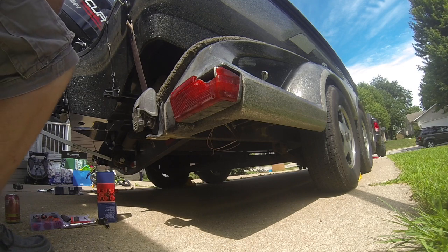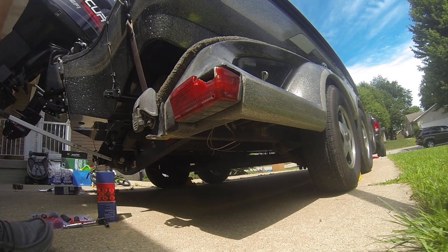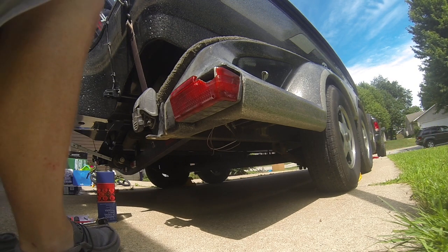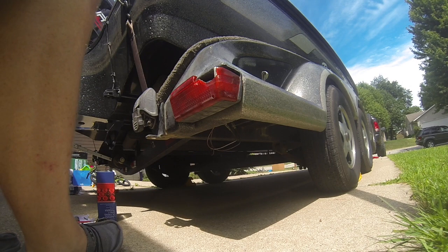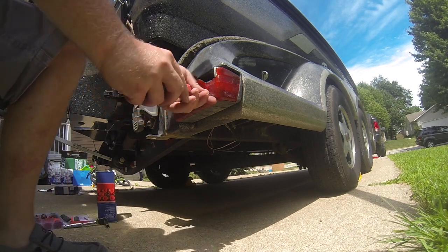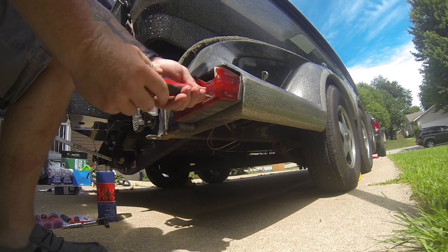As you can see, these tail lights are all busted up — this one was cracked, the other one actually worked fine. But for the price of putting a bulb in, I could just spend a little bit more and put brand new LEDs in, so I'm going to swap those out.